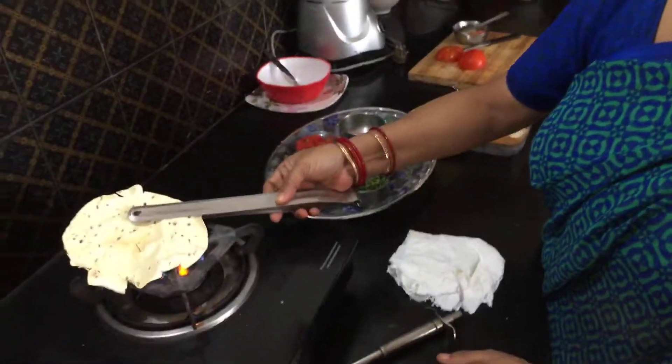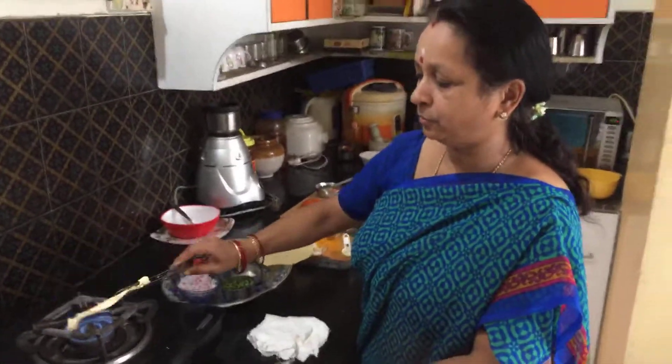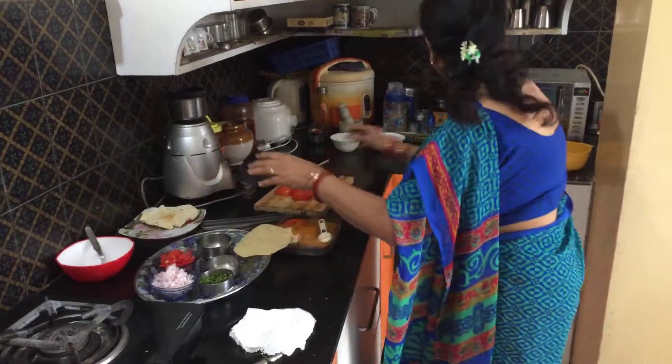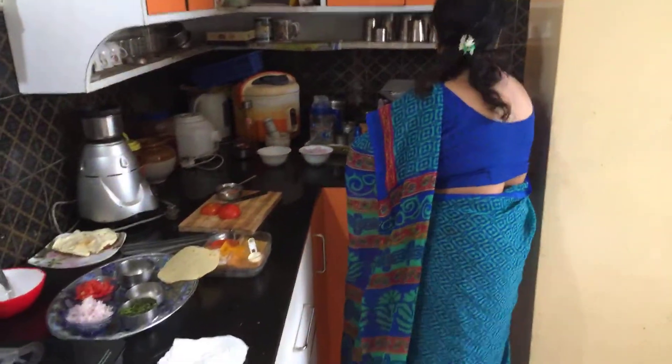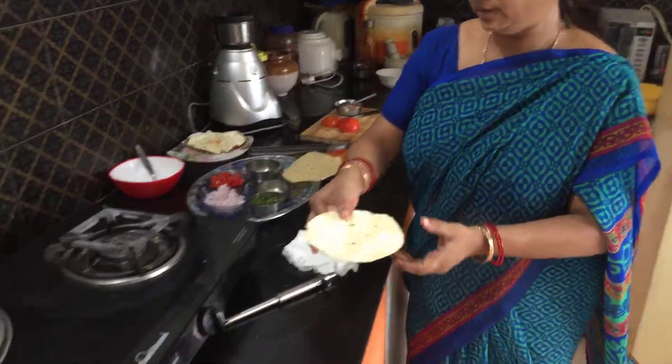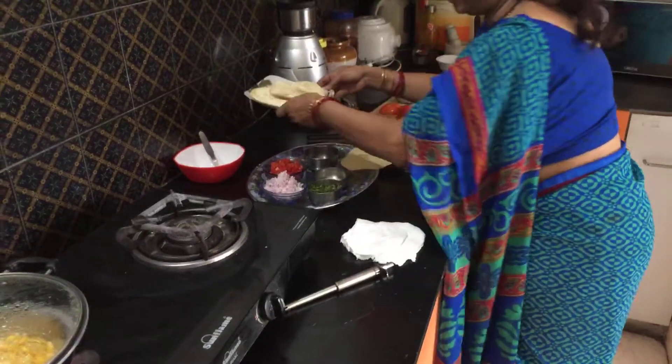So this way your papad is roasted and ready to be made into a masala papad. I have put one in the microwave and kept it here — this has been done in the microwave. You can use either of them.